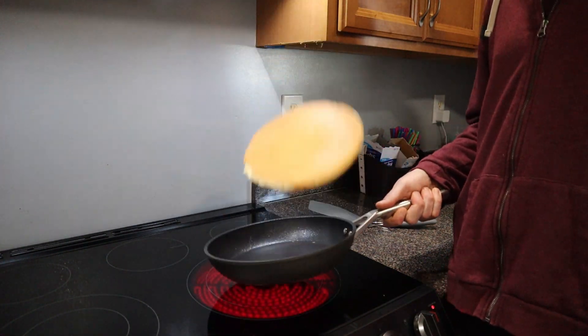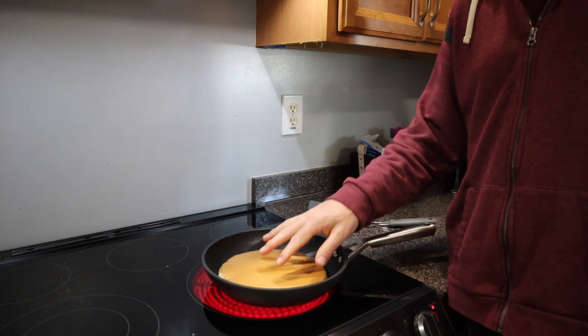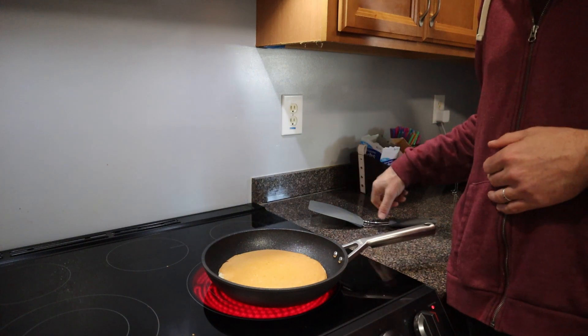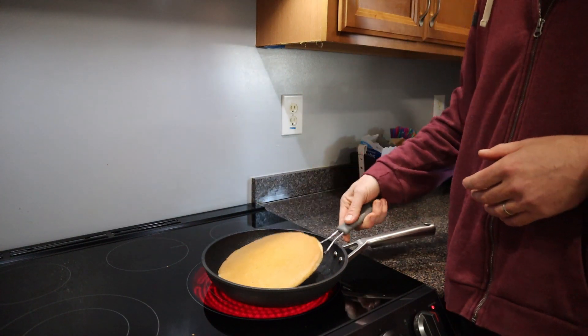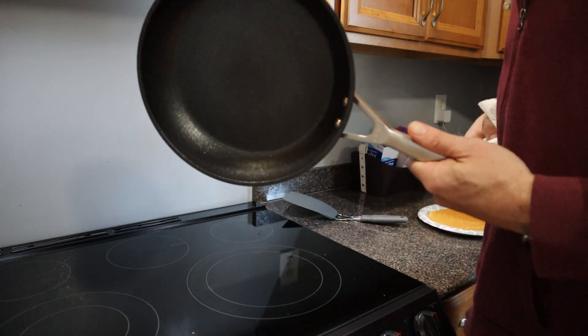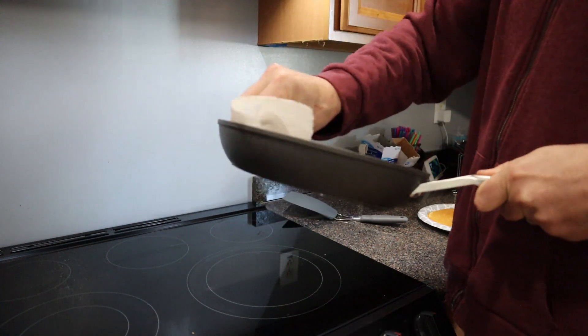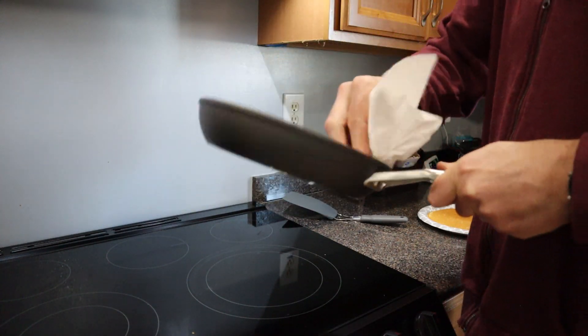Usually the other side of the pancake does not turn out that well because the top starts to already cook a little bit. This came out awesome on both sides. Not even really anything to clean up, but it wipes clean pretty easily.